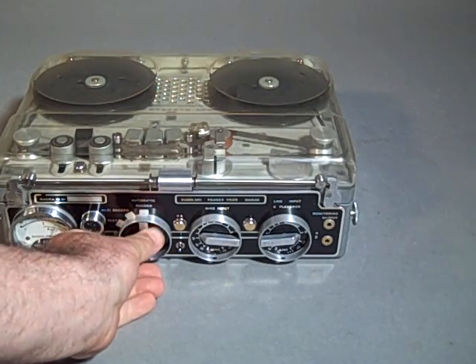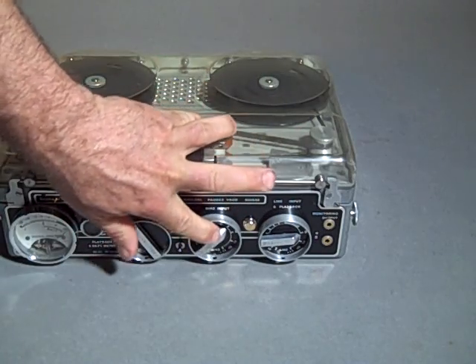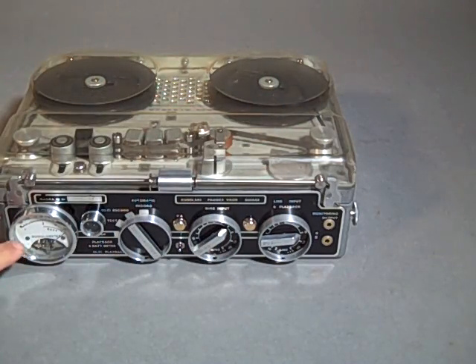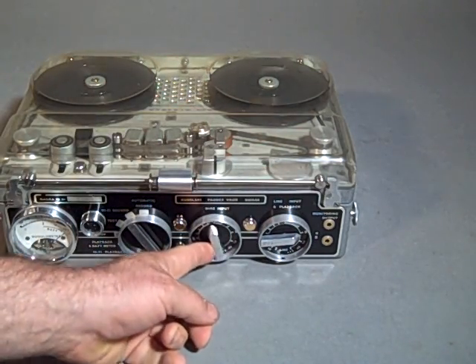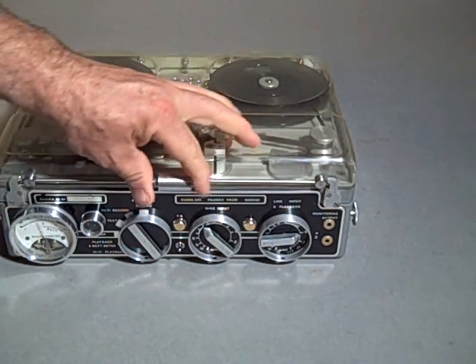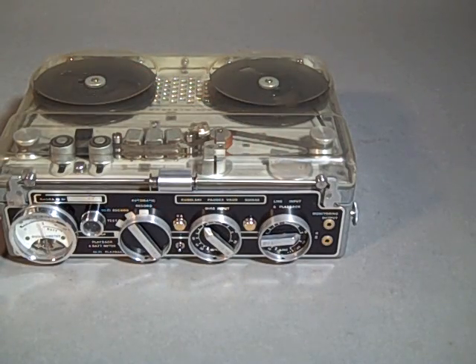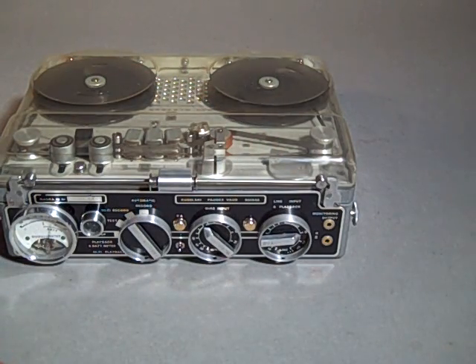When I put it back into hi-fi record, then I'm responsible for setting the level, and you can see I can either overdrive it or keep it at a reasonable level. The vast amount of headroom that these Nagras had lets you record a very hot signal and have it still sound clean.